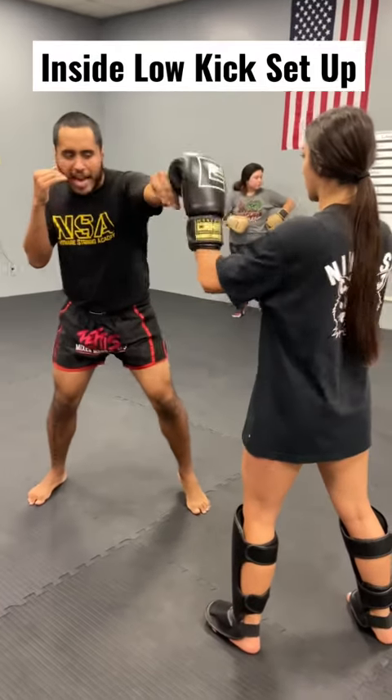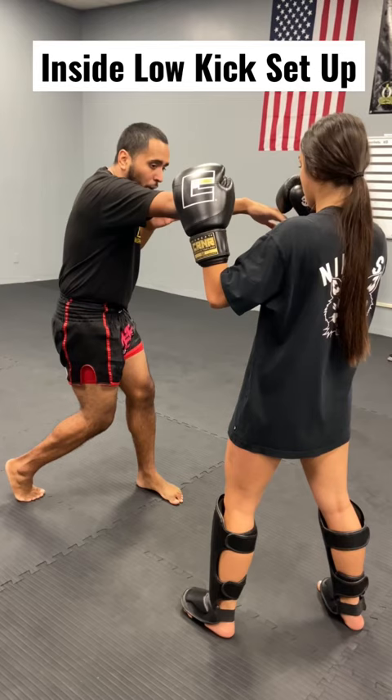As I go with this jab cross, off the jab cross, I'm staying far. As I retract this cross, my foot's going to slide up and point back just like so.